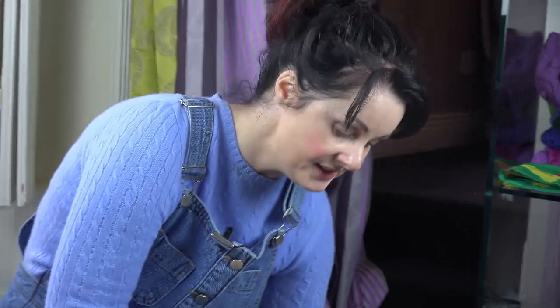Now we need highlighter. This is a Clinique highlighter — well, it's actually a brow highlighter. See this middle bit here? That's a highlighter. So just up on the socket — is it called the socket? The bone? The high up bit of the eye — the bit that isn't the crepey eyelid.